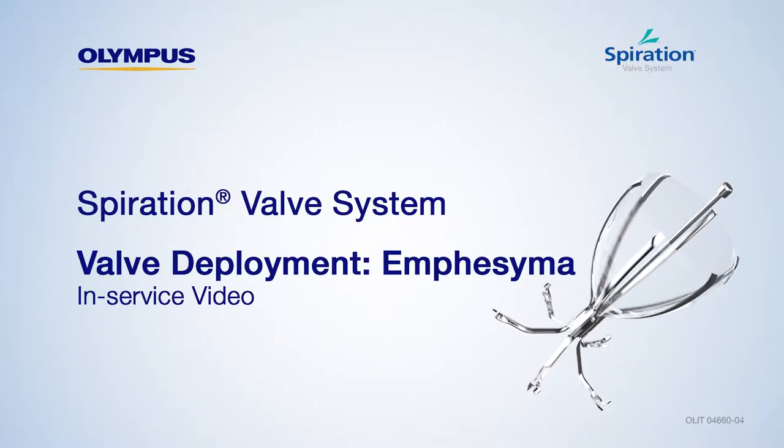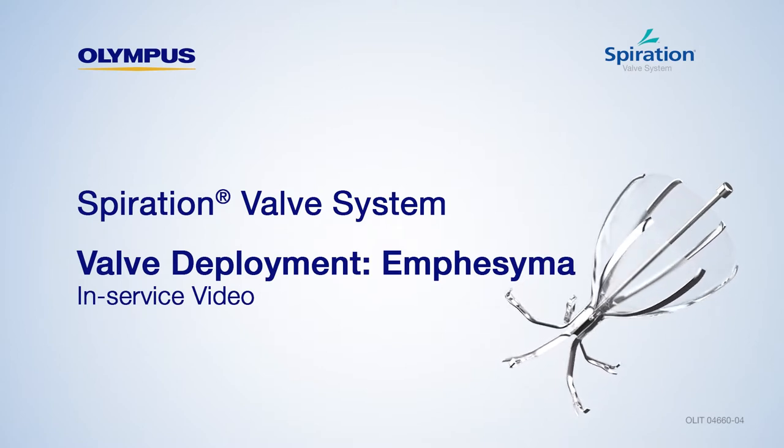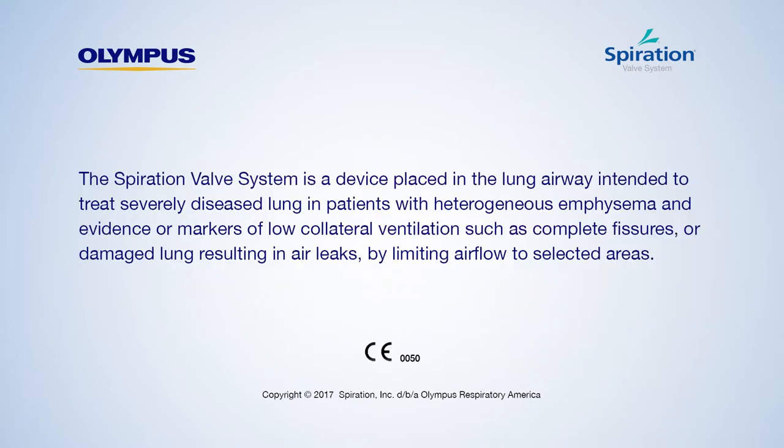Welcome to the Spiration Valve System valve deployment in-service. Today, we will review the proper steps for deploying the Spiration Valve.